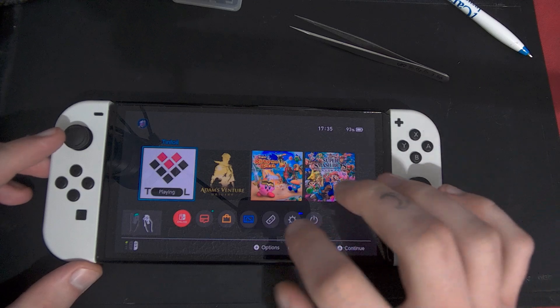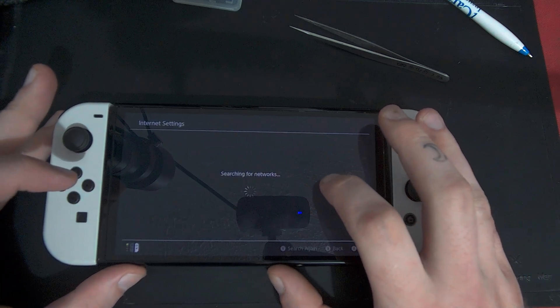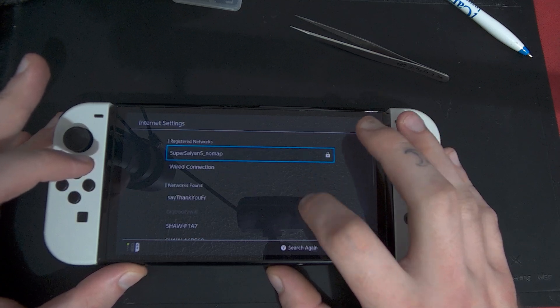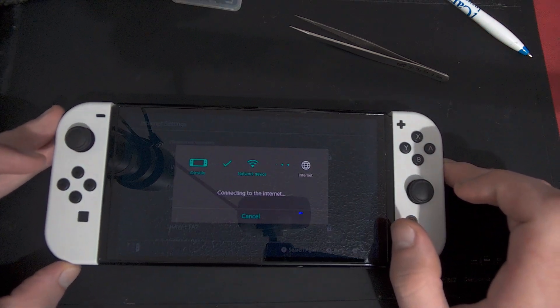Next, go to the Internet section in System Settings and connect to your Wi-Fi network. Mine is an open network so it only takes a couple seconds, connecting without a password. But you'll probably have to put a password in for your network.